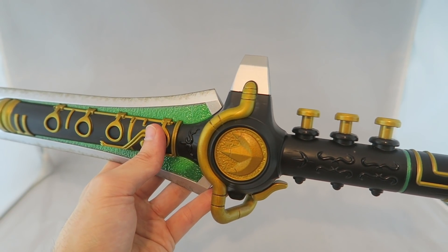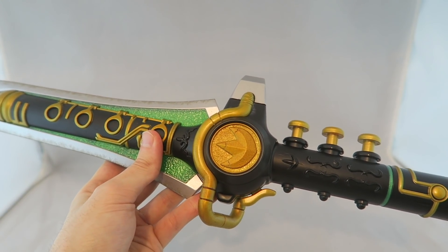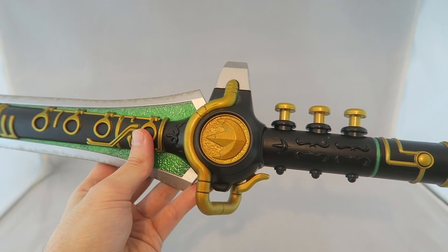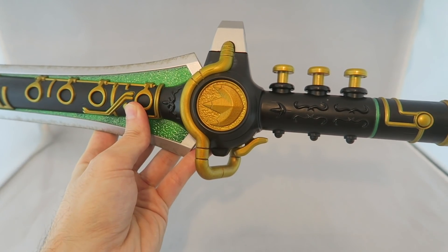That being said, how do we have two premium Dragon Dagger releases and neither one of them plays 'Go Green Ranger Go'? Like, that could have been a really good way to set this apart from the other versions. Speaking of, let's go ahead and compare them.